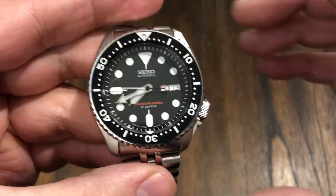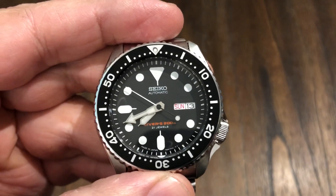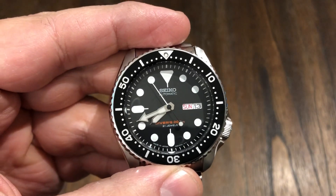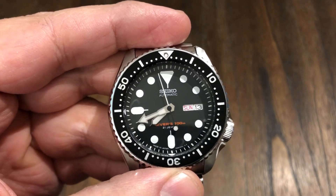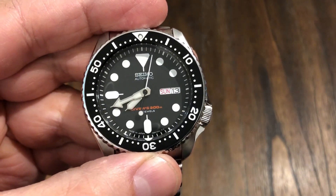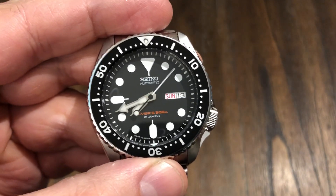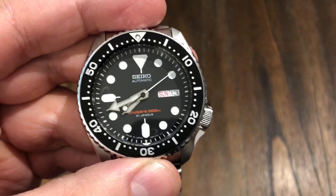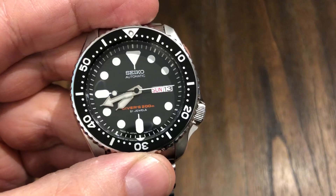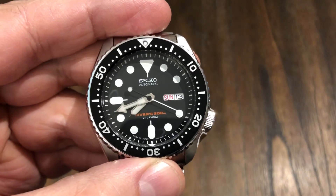This movement is bi-directional winding — very plain Jane, nothing too special about it. It's got about a 44 to 48 hour power reserve. It's a workhorse movement; this thing will probably outlast me. It's so easy to service, and in fact you could probably just buy a new movement for maybe 40 or 50 bucks and have a capable watchmaker pop it in.